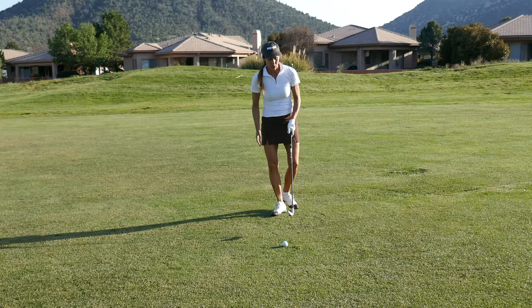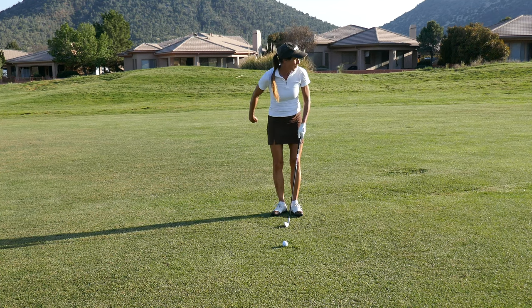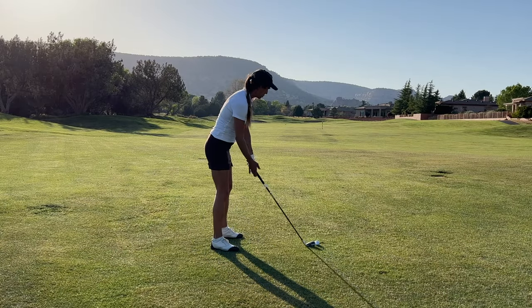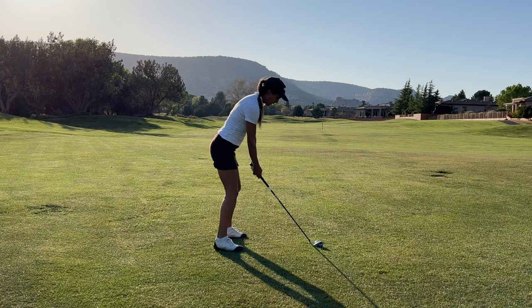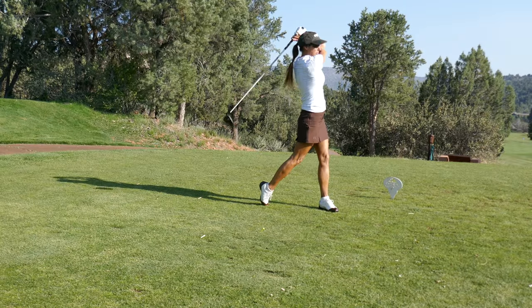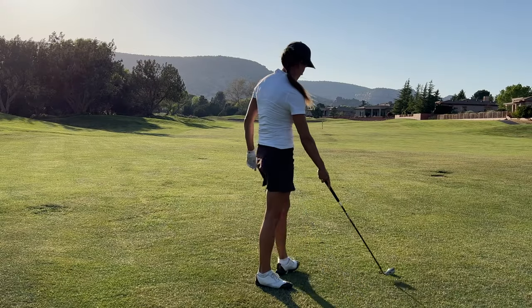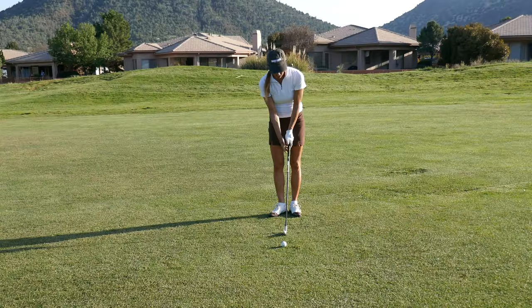So by loading up your lower body, really focusing on the glutes, going deep with the glutes, swinging a little bit out to the right, keeping that trail shoulder back and your head super quiet to allow the club to do what it needs to do — which is release. And yes, this is for all your clubs, including your driver. It makes it real easy.